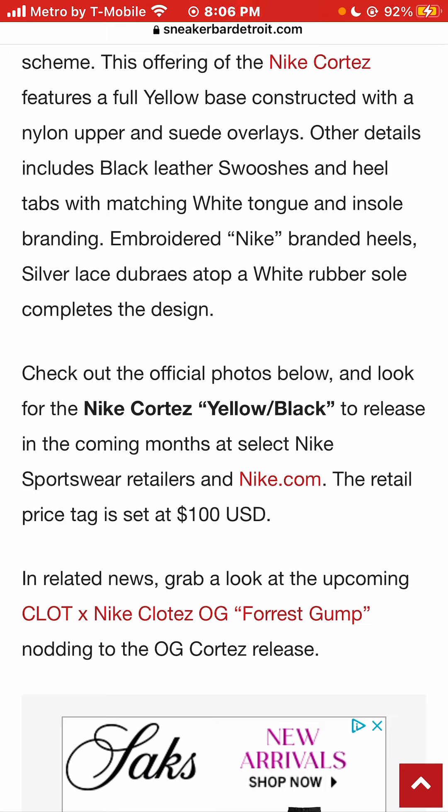The retail price is set at an incredibly low, affordable $100.